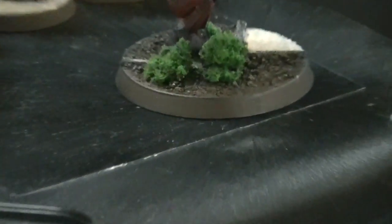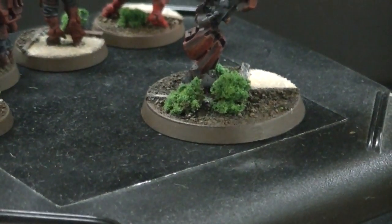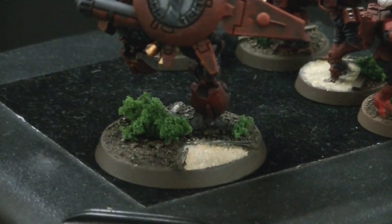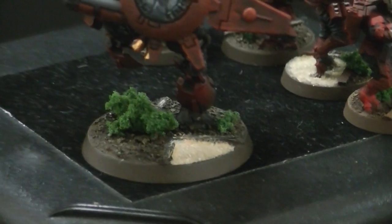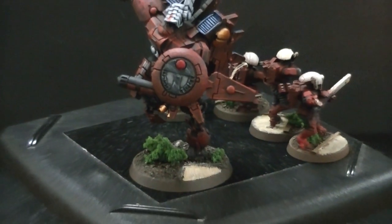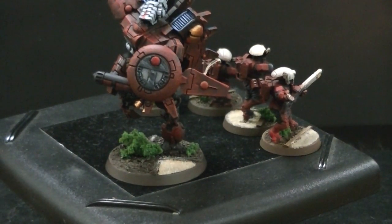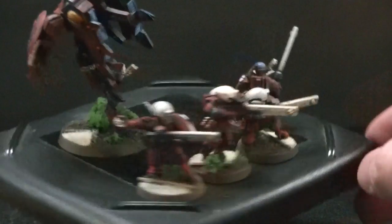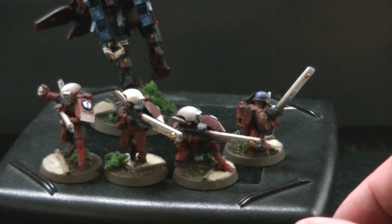The client asked for specialty bases, like this zen garden thing. It's got sand which is directly applied and not painted, and that is just from a regular hobby store — they sell this kind of desert sand material.